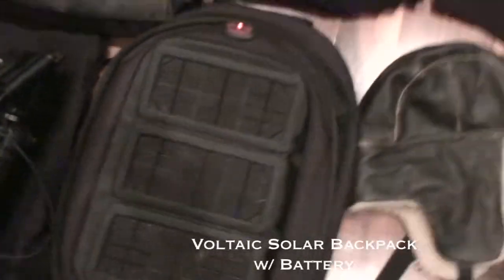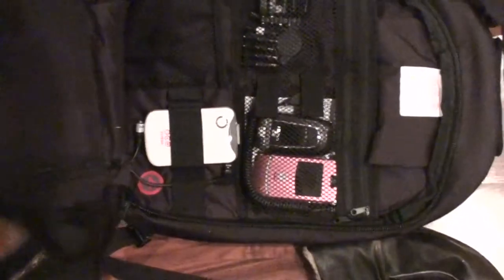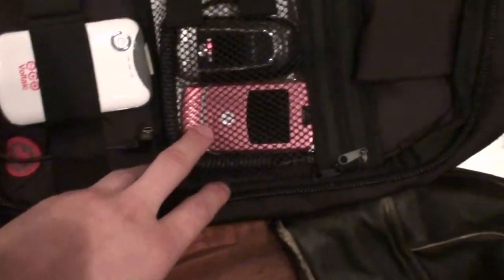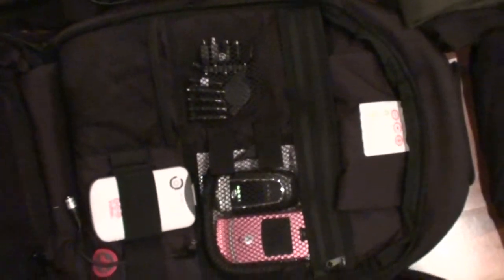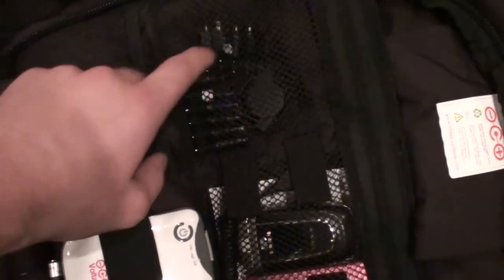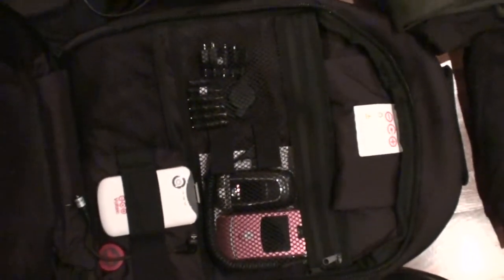This is a brand new technology — a Voltaic solar powered day pack that my gracious brother got me for Christmas. I have a pink phone (my sister's Razr) and a Samsung that I'm going to try to get SIM cards for when I first get to Nepal. It has different chargers for different types of phones, and then there's the battery pack. In Nepal they won't have power for about seven hours a day, so that should come in handy.